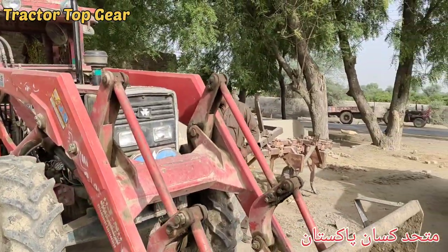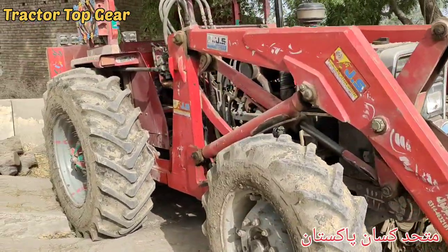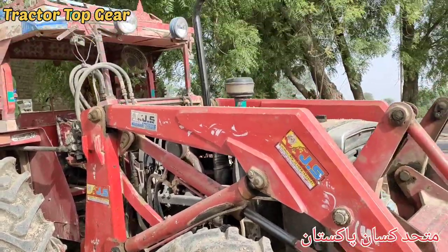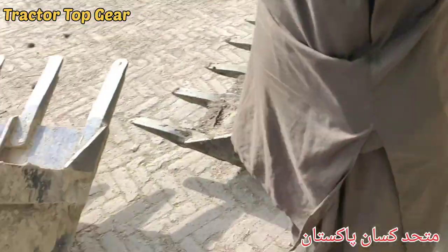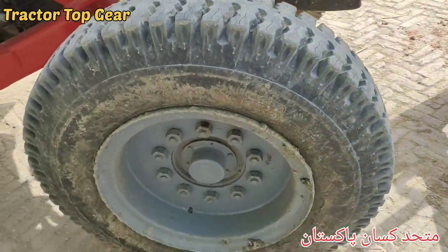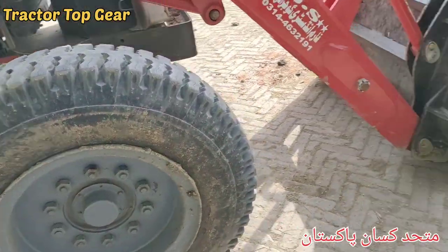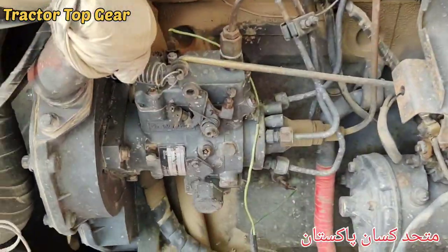These are the two, and this is the difference today. The tractor is a good one — the fuel is diesel and the Delphi pump. This is one, and this is the standard iron pump — the other one.